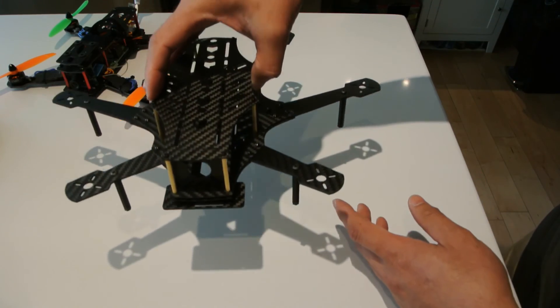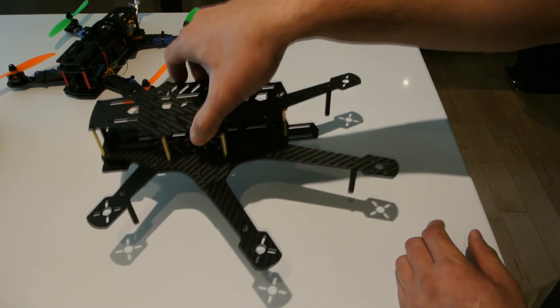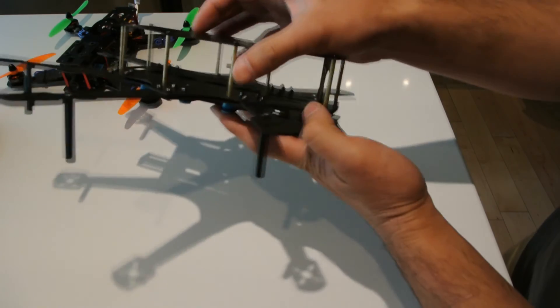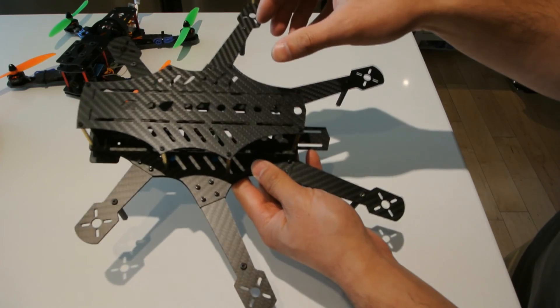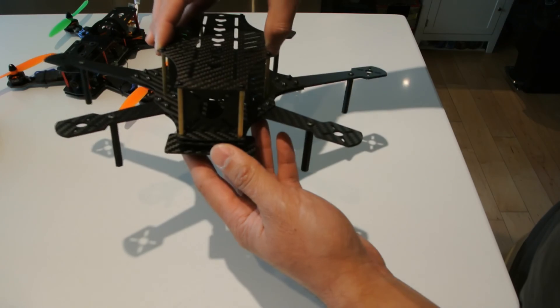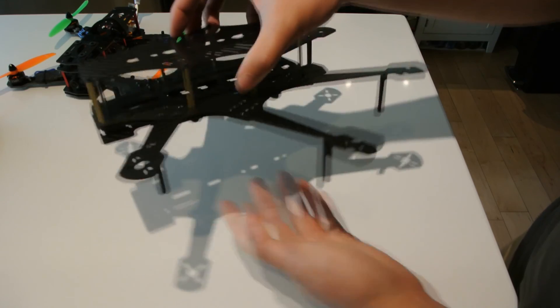I can't wait to get my motors and ESCs, and once I do I'll put out another video with everything assembled and a flight video as well. Thanks for watching — that was my initial impression of this frame. I'll post a link in the description below of where I picked it up along with the price and any other relevant information.